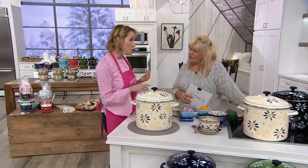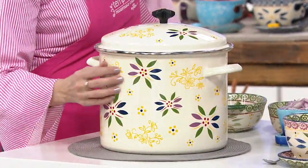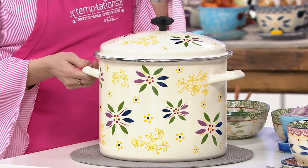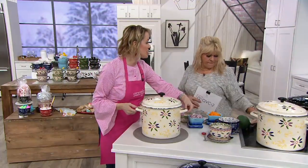Have you ever done a stock pot this big before? 12-quart capacity. What's really important is we all need these in our homes because there's all things like soups and stews and big meatballs when we're cooking for a crowd. But how do you get a 12-quart stock pot that is lightweight? Well, this is enamel on steel.